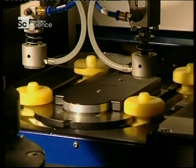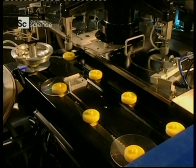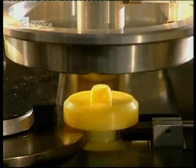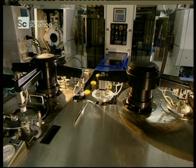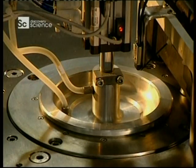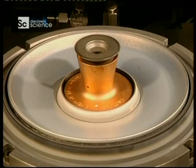A robotic arm lifts the disc from the mould and places it on supports. Coating the disc with metal is an extremely short and simple process — it consists of covering the plastic disc with a very thin coating of aluminium. This is the inside of the mould where the aluminium coating is applied.